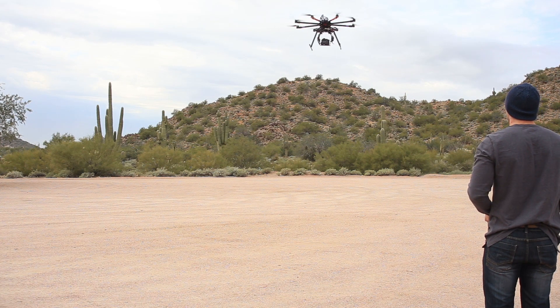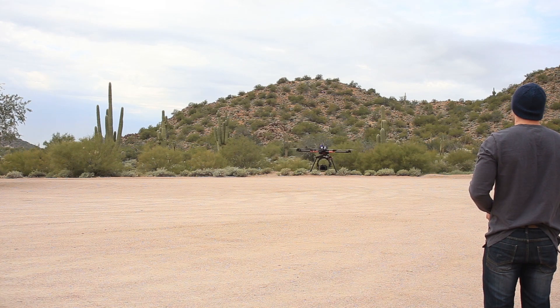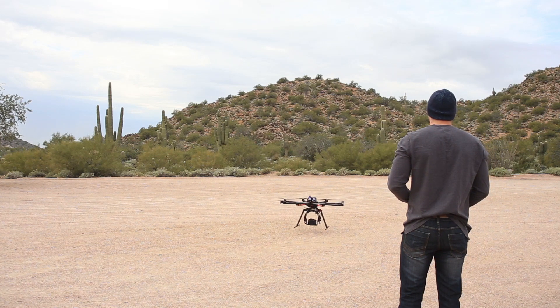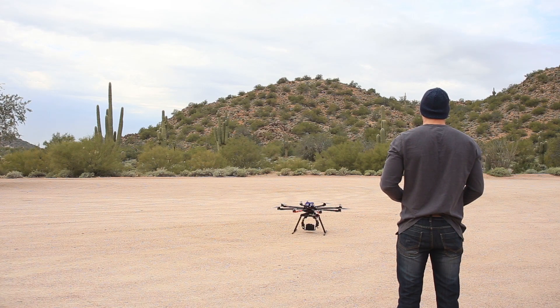I was basically doing a really short quick test flight in a big open parking lot so I didn't have to worry about hitting any cactuses or bushes. I would hate to have to go running after this thing if anything wasn't working right in the desert and get a bunch of stickers in me.